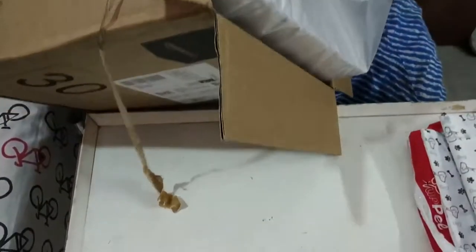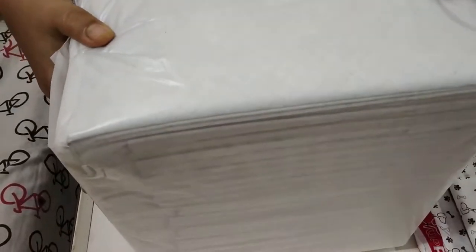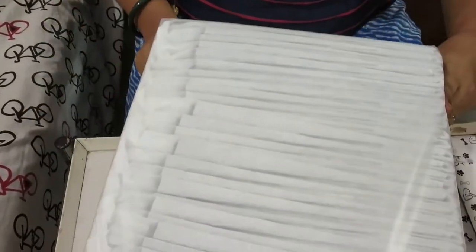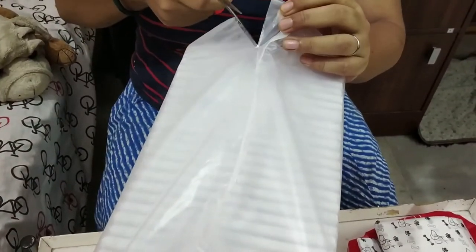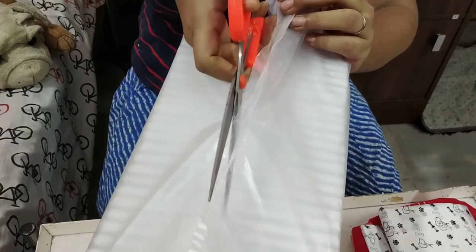There is no fancy packet here, just a plain one. They are talking about a five-layer construction and a super absorbent core which turns liquid into gel. So let's first see the size.